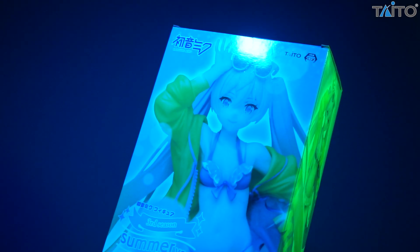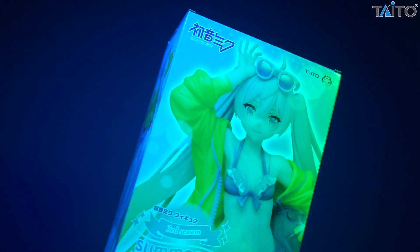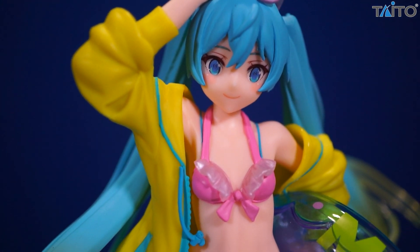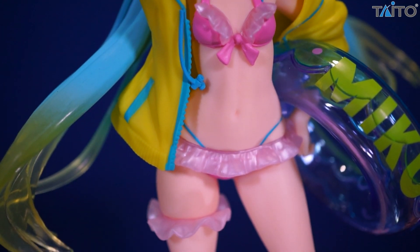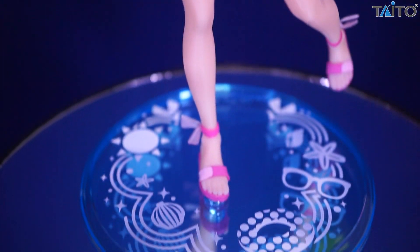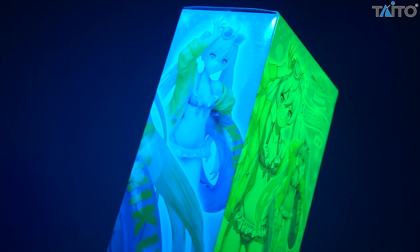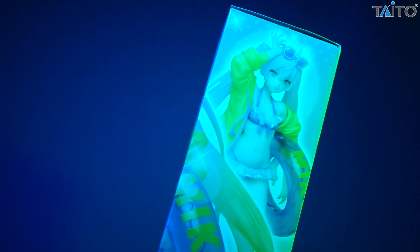As far as a swimsuit edition figure goes, everything else on the figure is what pops. The body doesn't have a lot of shading. The swimsuit itself, while it does have some nice paint detailing and some on the frills, isn't really all that crazy. All the cool, visually interesting things are happening everywhere else. The ends of the hair fade from the blue to the green to this clear translucent green. You have the inner tube, which looks like it's actually an inner tube, but it's actually hard ABS plastic — phenomenal that they did that. Some amazing paintwork.